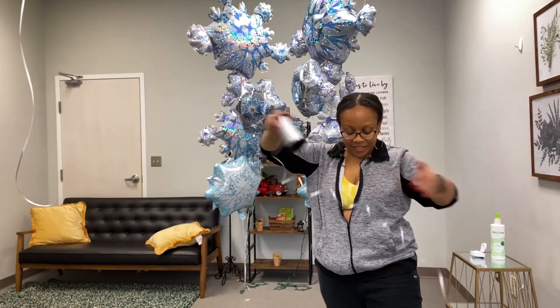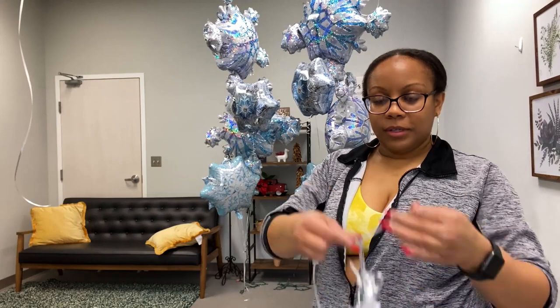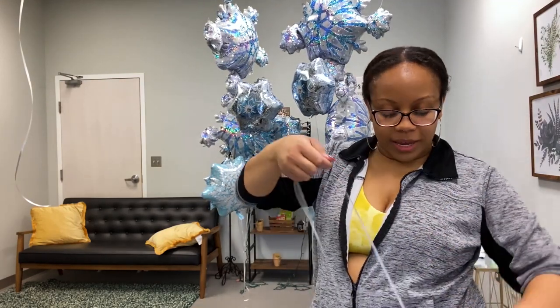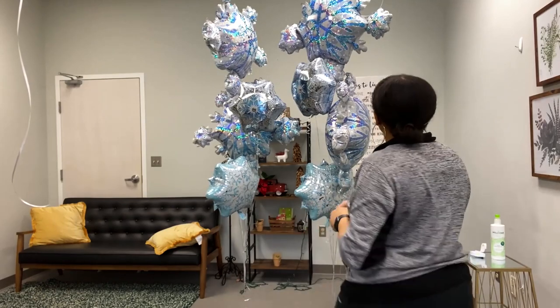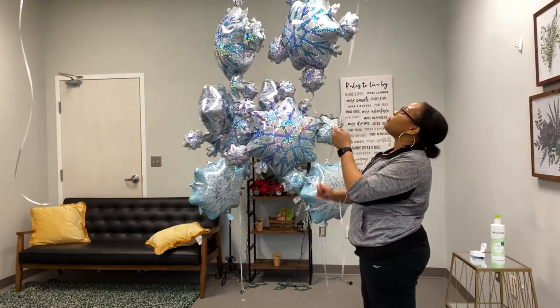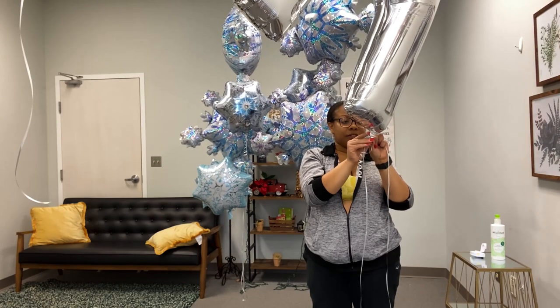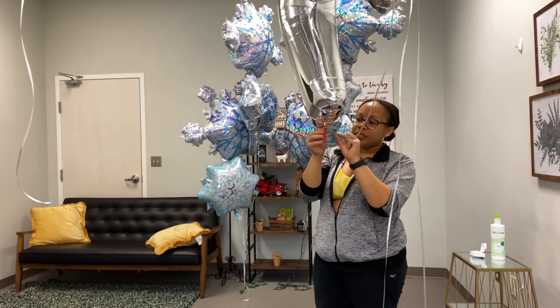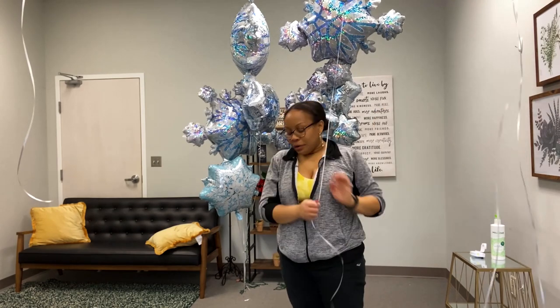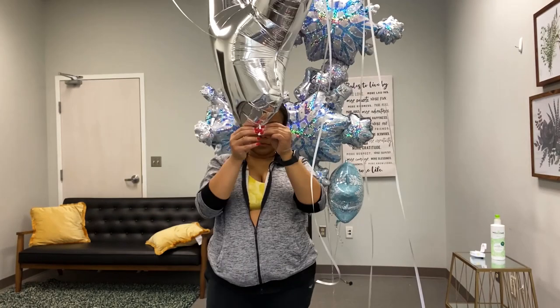Now the fun part — stringing my balloon letters. So what I do is I take one weight, tie one end of my string — I already cut it really, really long — and then I take my first letter. Just a quick tip: when it comes to putting together an arch of letter balloons, make sure that you do it before you arrive on site, because if the ceilings are really high it's going to be really hard to have control of your balloons. You want to prevent your balloon from floating to the ceiling where you can't reach it, so I definitely recommend stringing the letters before you go.